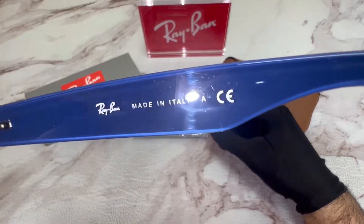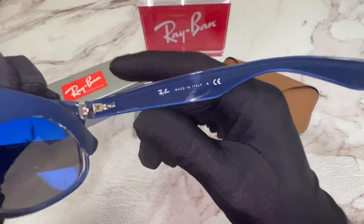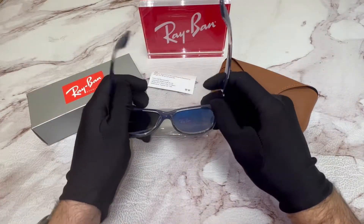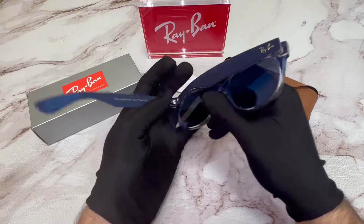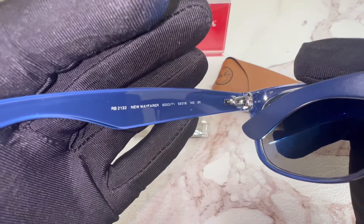On its inner right temple, you'll find that it's made in Italy, as well as the Ray-Ban logo. On its inner left temple, you'll find the model number, which is RB2132.